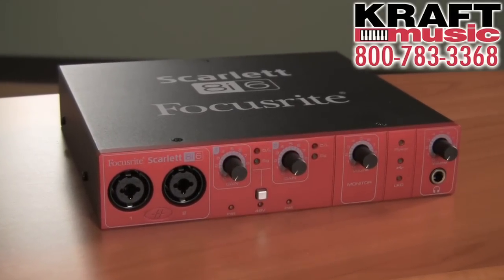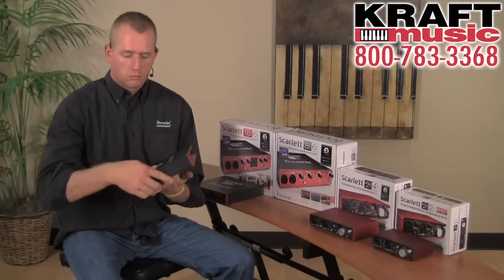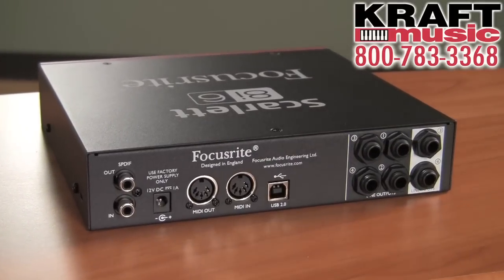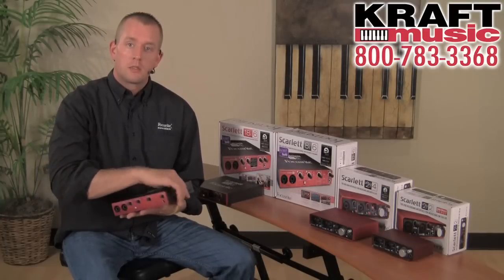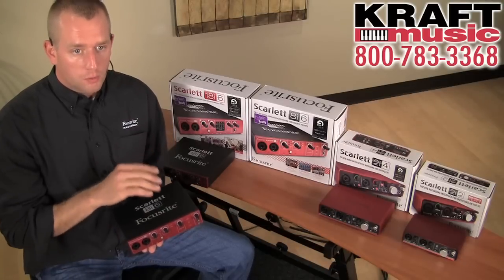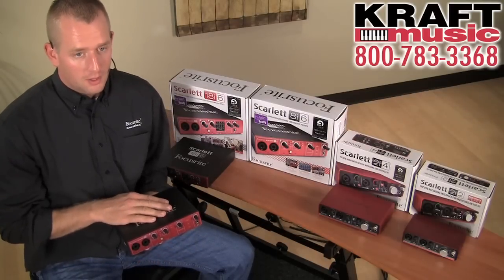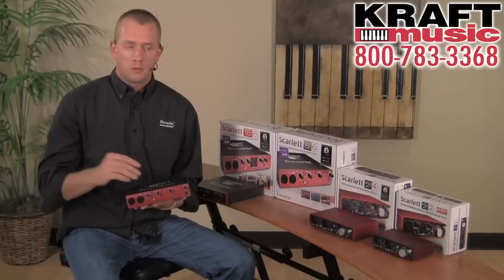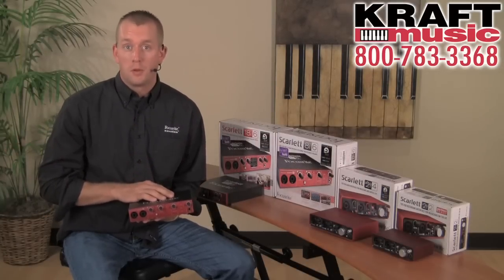I want to go through the inputs for the 8i6 really quickly just to show you how they're laid out. On the front you have inputs 1 and 2. On the rear of the audio interface you have line inputs 3 and 4, and SPDIF inputs 5 and 6. The two additional inputs come via the mix control software that allows you to do onboard monitoring — specifically through loopback inputs. Those loopback inputs are really unique: you can actually take audio that you're streaming online or audio from DAW to DAW and record it directly into the DAW you're currently working in.